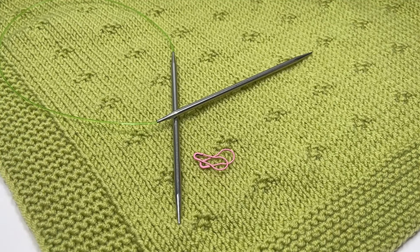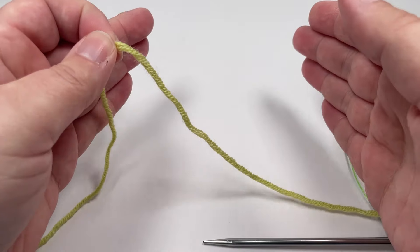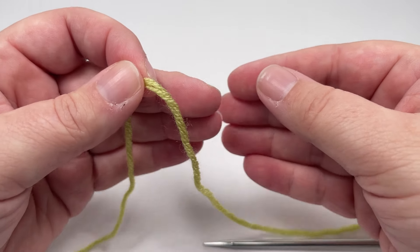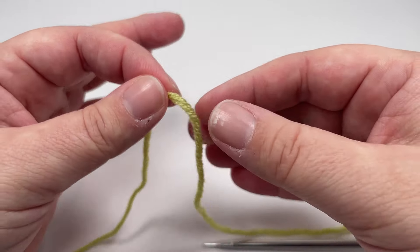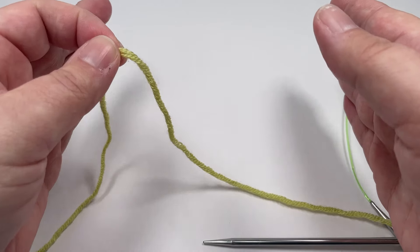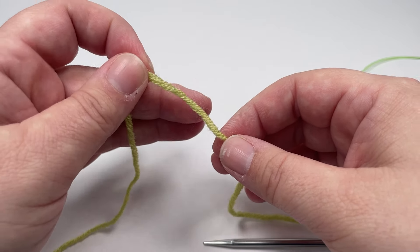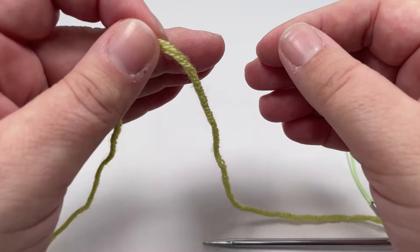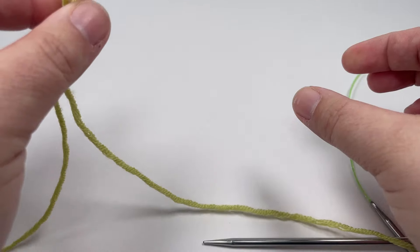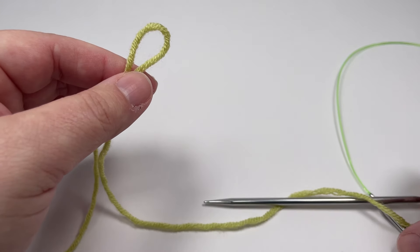Even though this blanket has a built-in border, I still like to give you the pattern multiple for the middle textured panel separately to the stitches you cast on for your border. This means if you want to add a contrasting border you can still use that pattern multiple. The pattern multiple for that middle textured panel is eight plus five — so you cast on a multiple of eight stitches and then add five. Then you need to add an additional 18 stitches for your border, that is nine stitches for either edge. The total I cast on for my 60 centimetre wide blanket is 135.